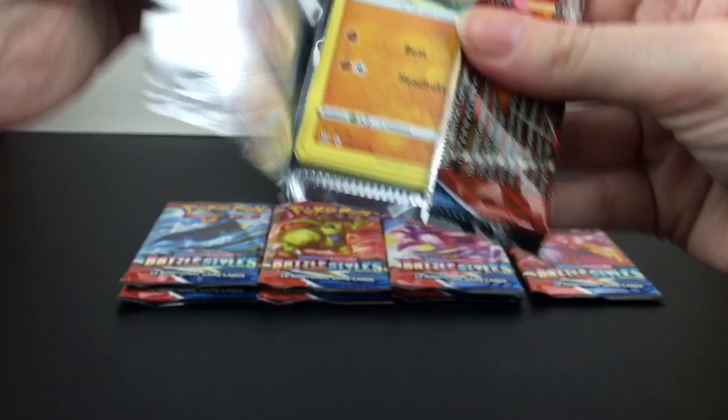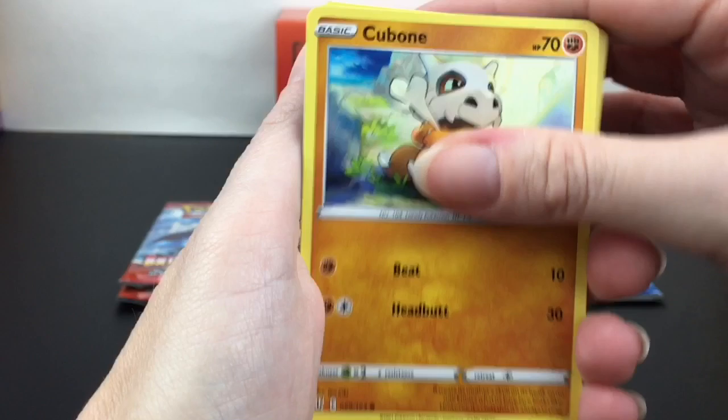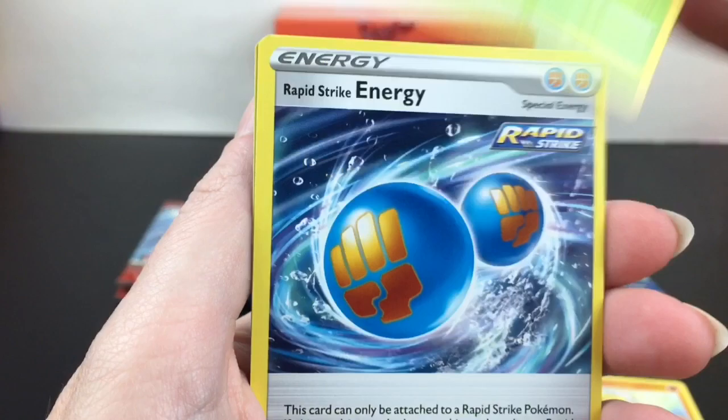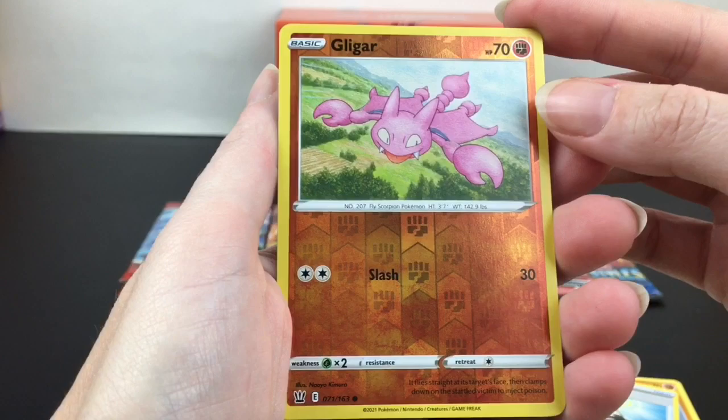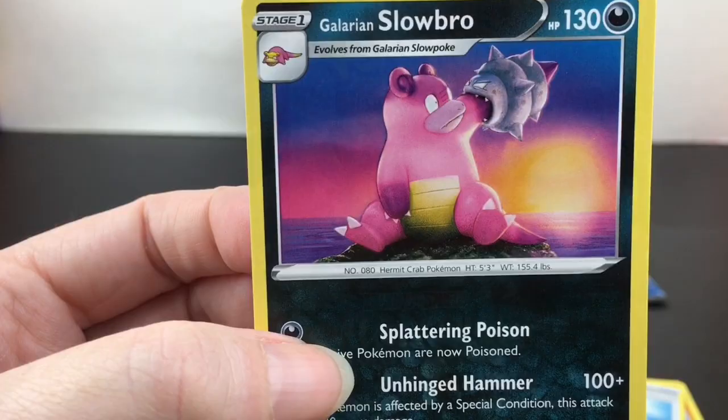Here's hoping for some luck — I know it's pretty hard to pull things from these Elite Trainer Boxes, but hopefully we can get lucky today. We have a Cubone, a Pawniard, Houndour, Gligar, Cacturne — I still don't understand, is he drowning? Does Cacturne need help? Rapid Strike Energy, Experience Share, Gligar is our reverse holo, and then a regular Galarian Slowbro. I like how he does Unhinged Hammer — that art is actually really pretty. And we have the blue Urshifu Rapid Strike.